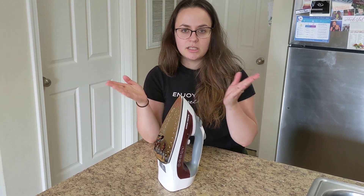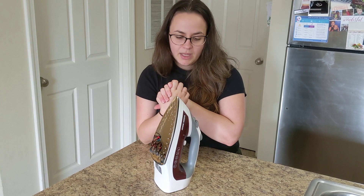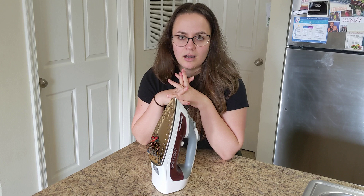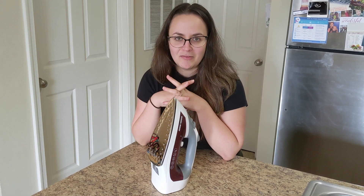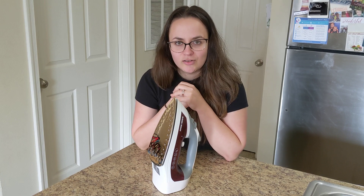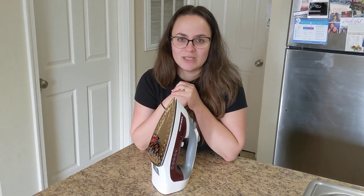Overall, really easy, heats up very fast, and I've been liking it whenever I need to have my shirts nice and crisp, looking ready for an interview or any type of special occasion. This iron has served its purpose, and I've been really liking it.